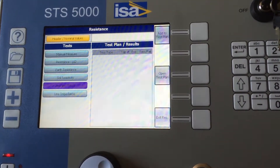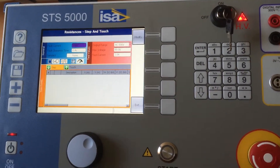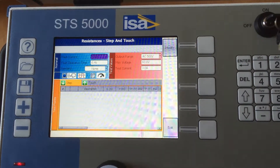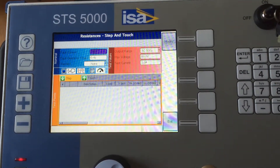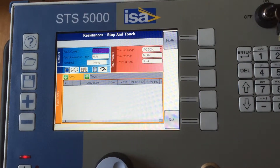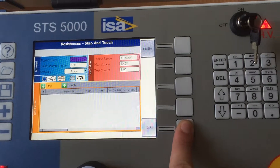Step and touch test is an important test for safety in a substation, because there is a defined value of difference in potential between a person's legs when he walks in a substation, and also between a leg and a finger if he's touching a metal door or a metal element.